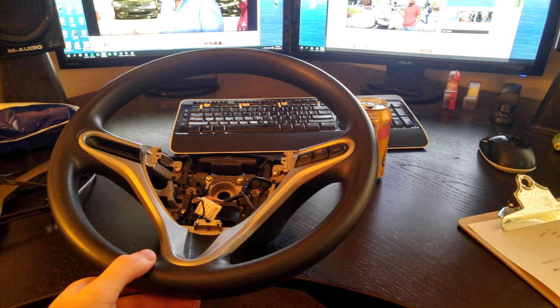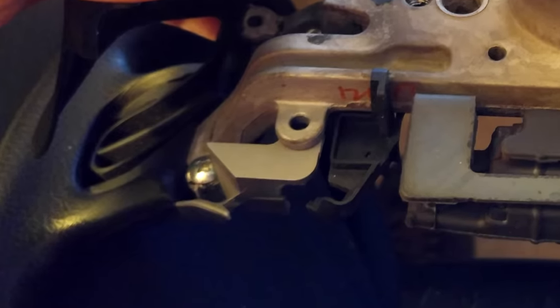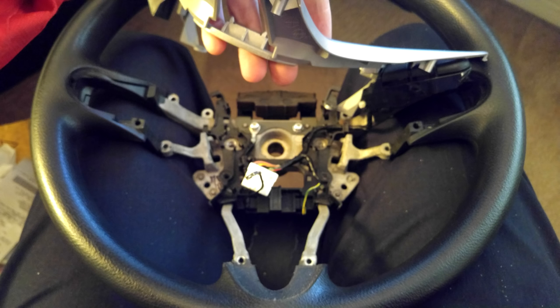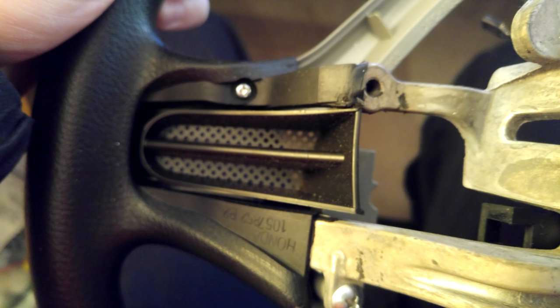Now bring it inside so you can take the wheel apart. There are four screws that hold the back plastic cover on — take those off and the black plastic cover pops off. Then there are six bolts on the back (mine only had four; if you have the paddle shifters, you've got six). Take those apart and the front cover should come off. At that point you'll find two little tiny screws on the back: one that holds your cruise control on and another that holds a plastic filler piece.